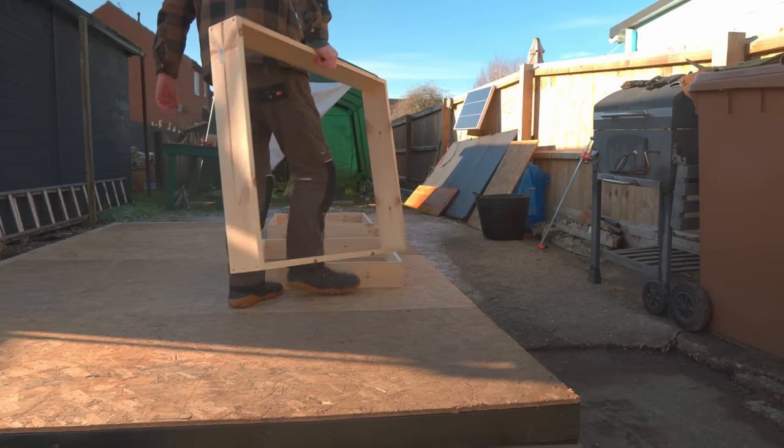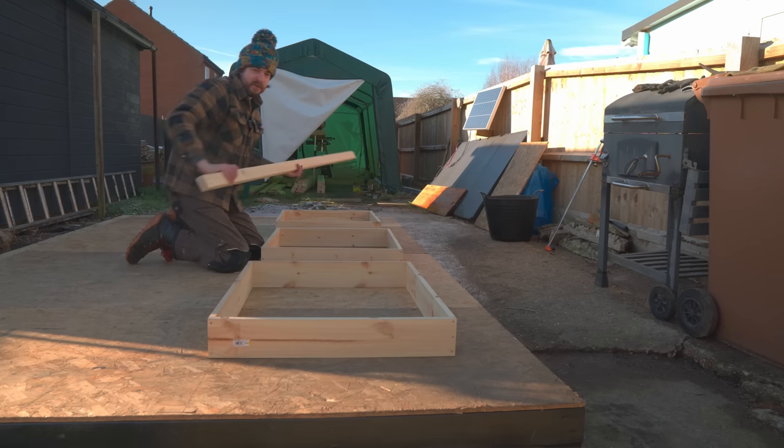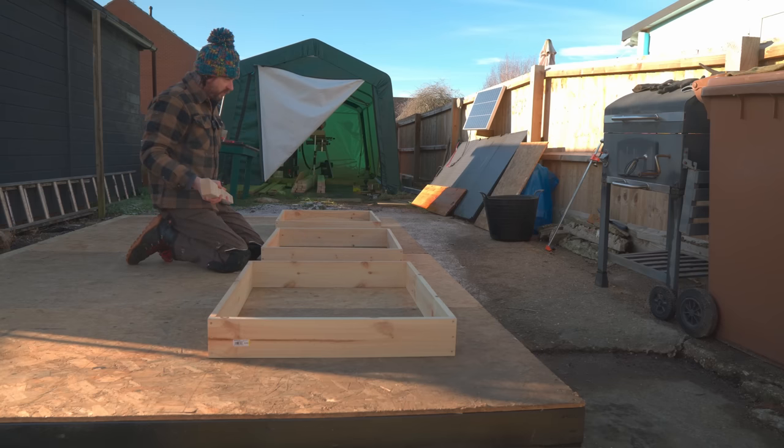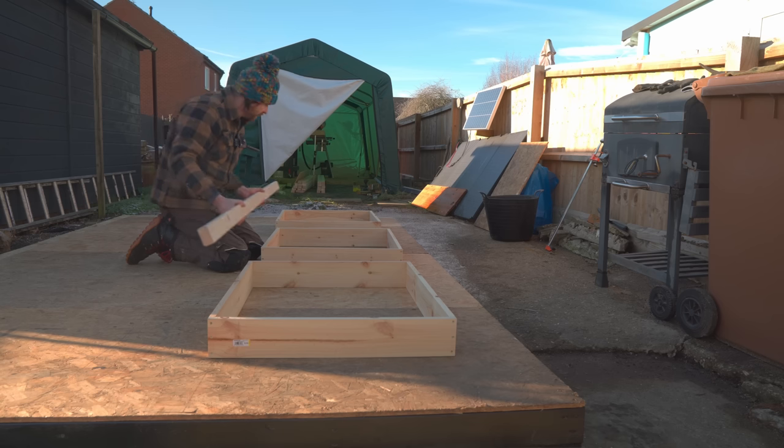I'm going to start with the back wall - that's going to have all the windows in and it's also going to be the tallest wall. I want this wall to be two meters tall minus two thicknesses of this material at the top and the bottom. So I can get that marked out and go to the mitre saw and start getting them cut.